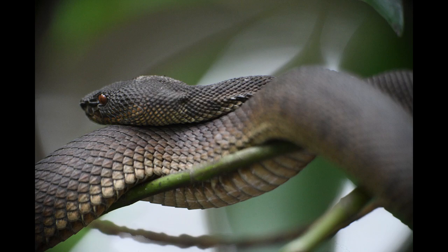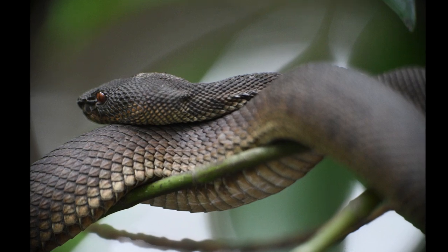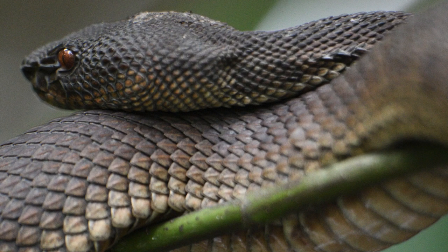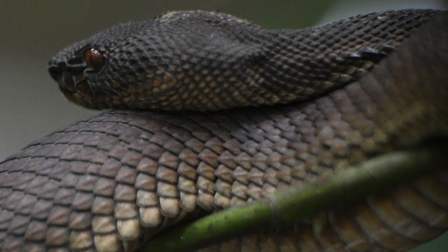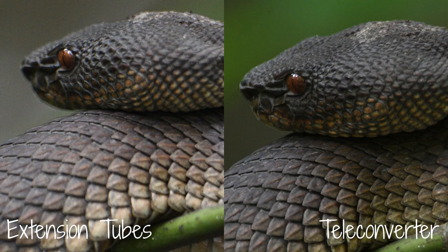Now let's look at the image captured with extension tubes. There were some light patches in the background and you can see the vignetting I previously mentioned. Zooming in to around 200% — also captured at f/8 — to my eye it doesn't seem quite as sharp, even the parts that are supposed to be in focus. There also seems to be some fringing around the edge of the snake, which was worse in some images with bright backgrounds. It was definitely more difficult to get sharp images with the extension tubes than with the teleconverter. Here is a side-by-side of the two images — both captured at f/8 — and I definitely prefer the teleconverter. Which one do you prefer?